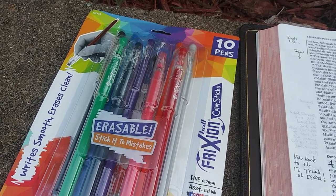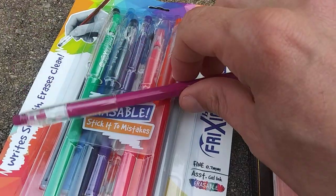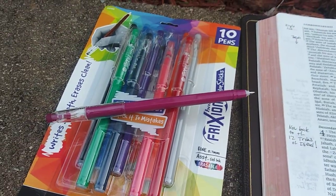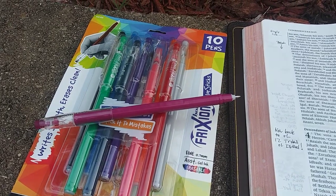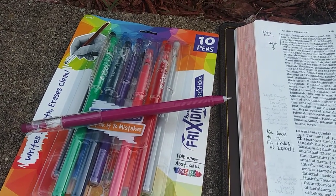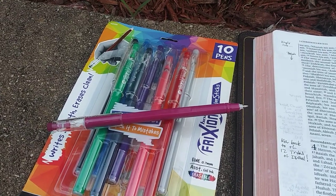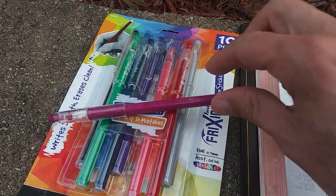They're gel ink and they're said to be erasable. Somebody told me about these via an email. They said they've seen some of my videos before for Bible writing, Bible marking, Bible journaling, that kind of thing. And they wondered if I knew about these pens. As it turned out, I didn't, and so I ordered some with some skepticism.